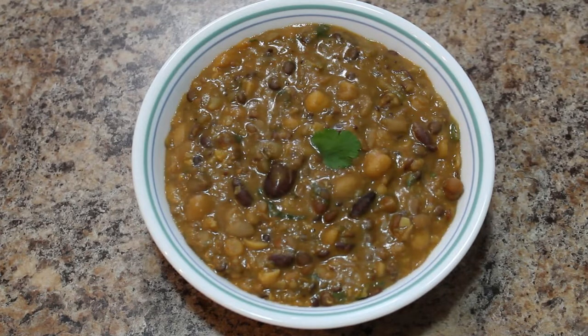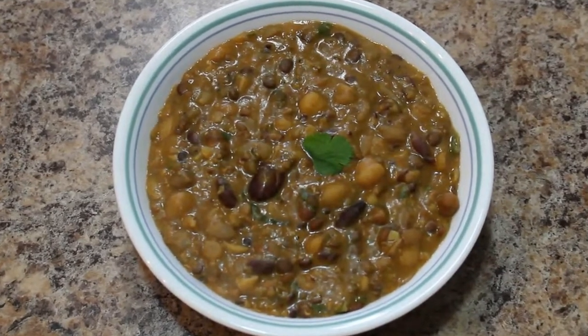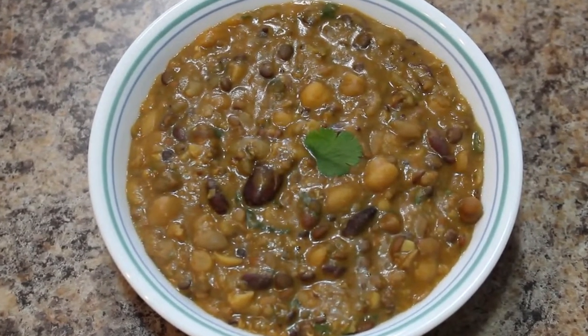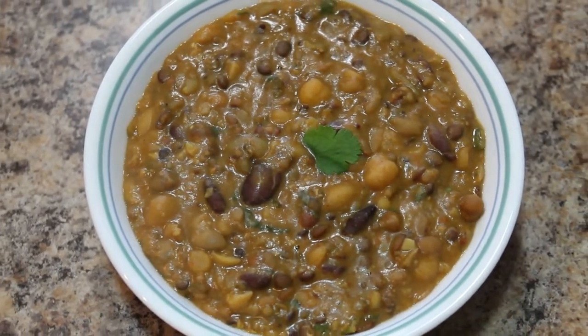You can eat this with jowar roti, sajji roti, or chapati. Please do try this at home and let me know your feedback. Thanks for watching. Don't forget to subscribe. Bye bye, take care.